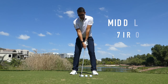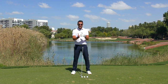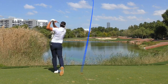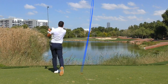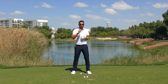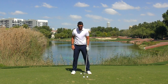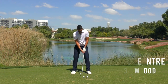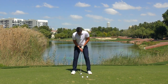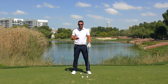Seven iron to lob wedge goes in the middle of the stance. With the length and loft of the club, that's where I'm going to get the best compression and best strike. As we start to move up the clubs, the ball position just edges forward ever so slightly. So for a three wood, five wood, all the hybrids, four iron, five iron, six iron — this ball position now goes ever so slightly further forward than center.